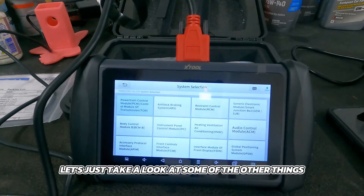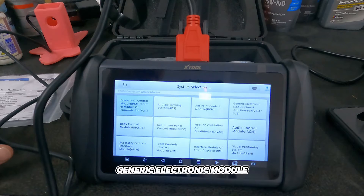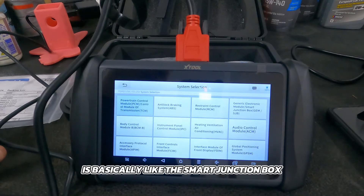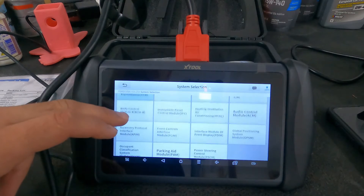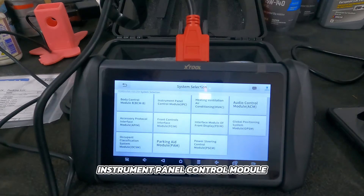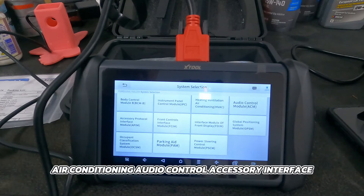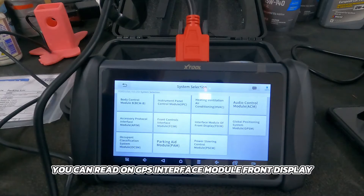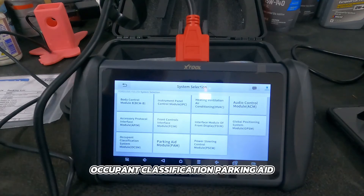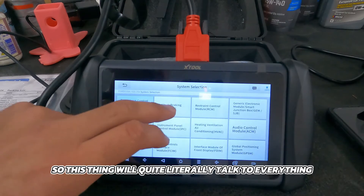Let's look at some of the other things we have here. We have anti-lock brake, restraint control module, generic electronic module, smart junction box — that's basically what has all the relays that tell the car what to do and when. You have your body control module, instrument panel control module which is the gauge cluster, air conditioning, audio control, accessory interface, front control interface, GPS interface module, front display, occupant classification, parking aid, and power steering. This thing will quite literally talk to everything.